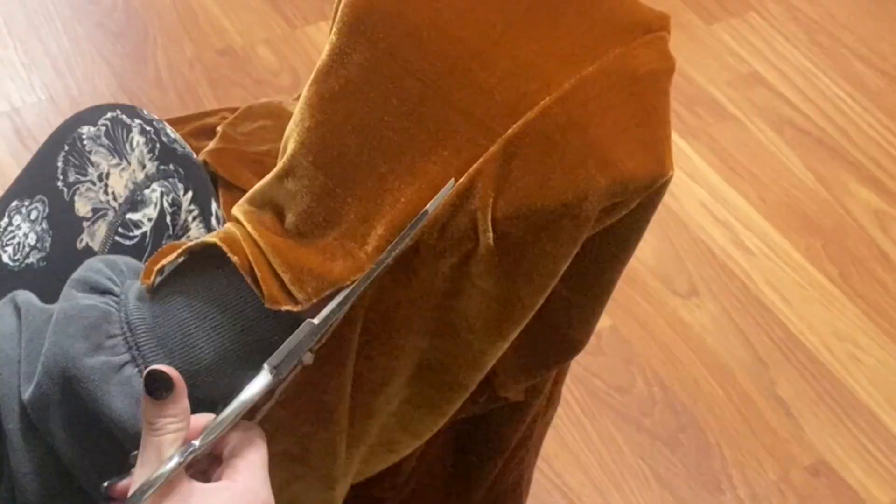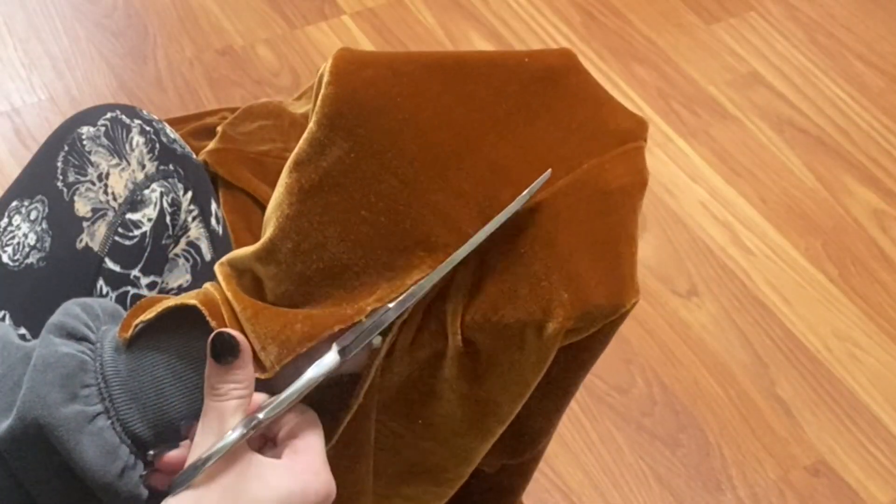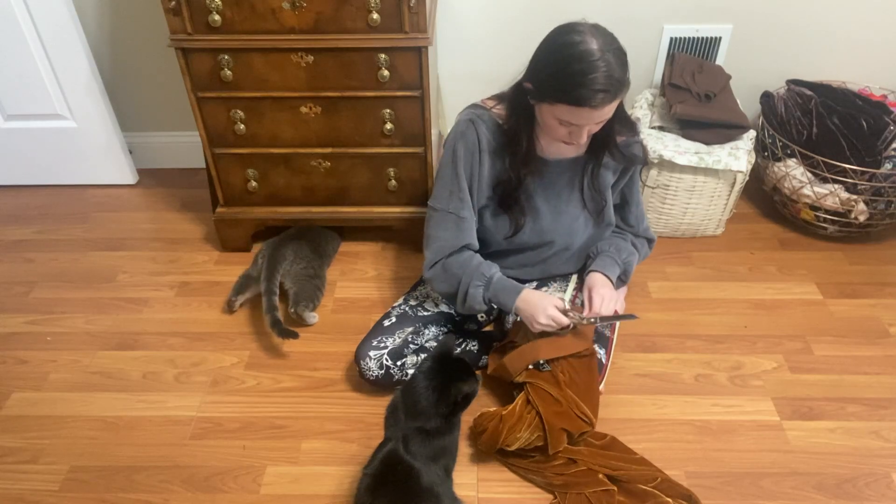As opposed to a vest, I'm going to do more of a corset because I think that's something I'll wear more. And to make it, I thrifted these beautiful orange velvet pants. I think the color is just absolutely perfect. Let's just jump right in and start by cutting this up.